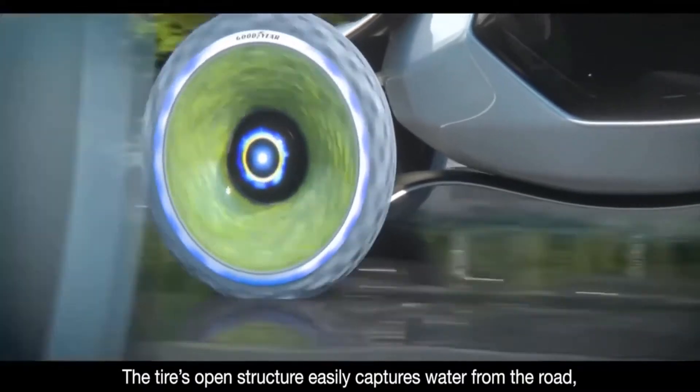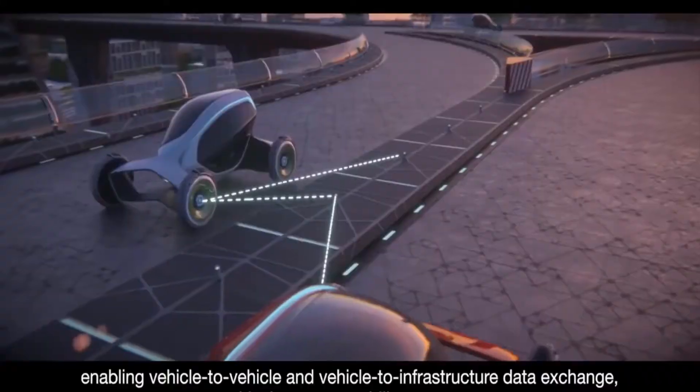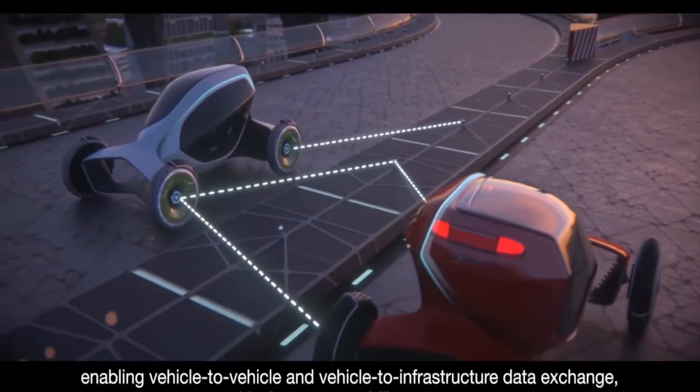Thanks to this, you can improve the environmental situation just by driving along the streets of a city. Cleaning the atmosphere using this technology will reach a new level. However, in order to implement this environmental project, an overall introduction is required.